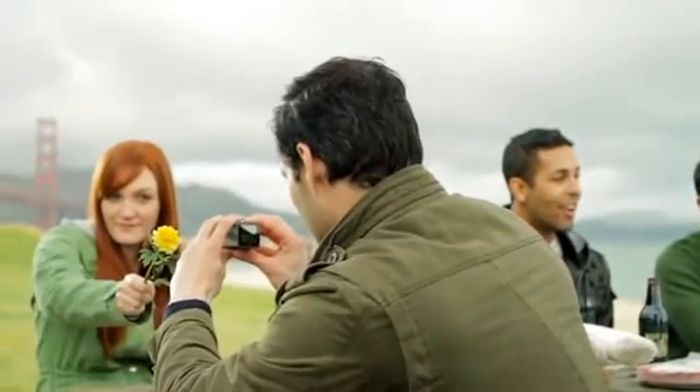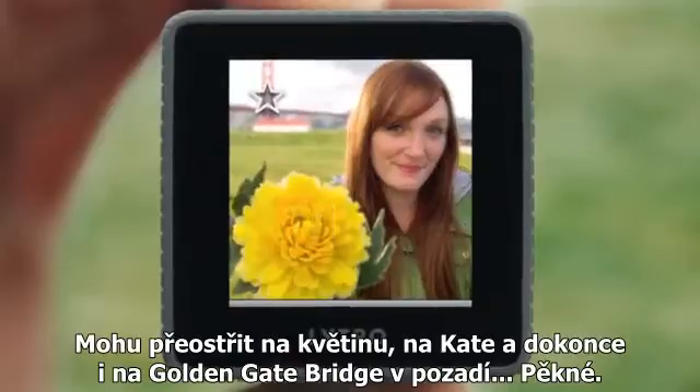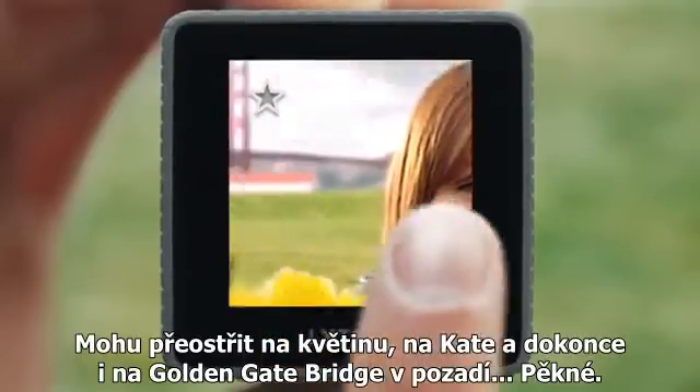Let's try this. Perfect. So I can refocus on the flower, on Katie, or even the Golden Gate Bridge in the background. Nice.